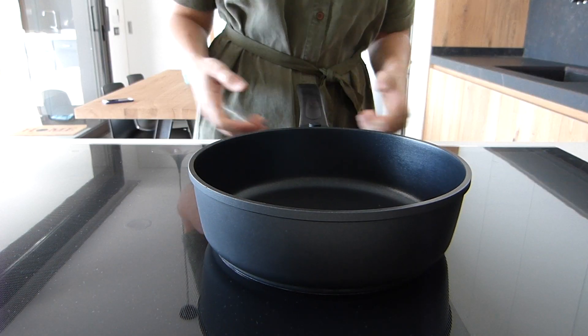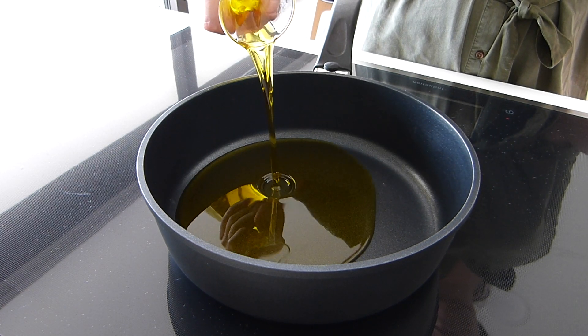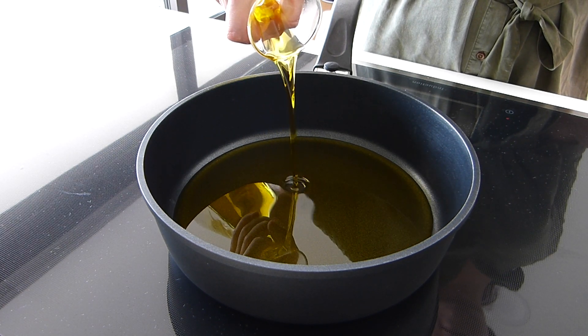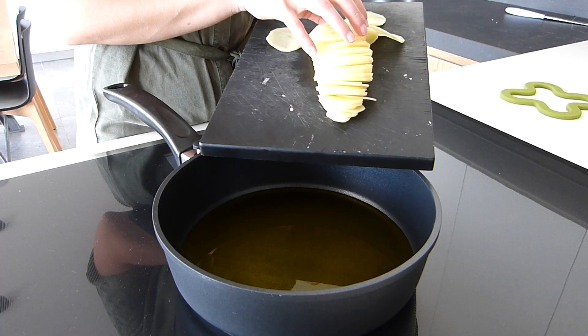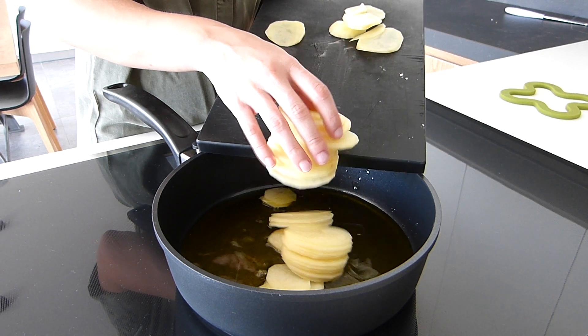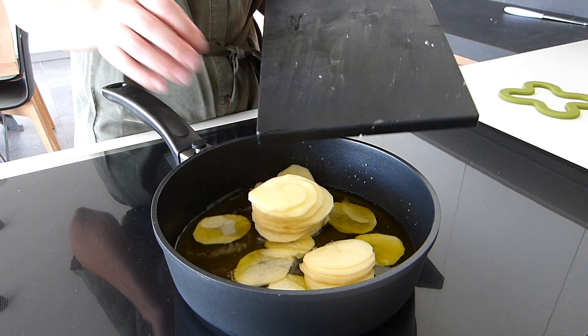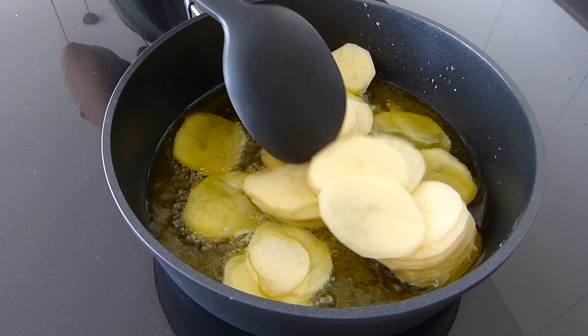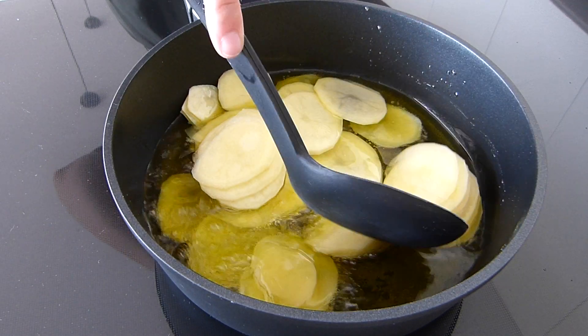We should prepare a non-stick pan and fill it with an abundant quantity of olive oil. I use extra virgin, but any kind of olive oil will do. So once the oil is hot, we will add the potatoes and the onion, then turn down the temperature to a medium heat and let it cook for about 25 minutes.